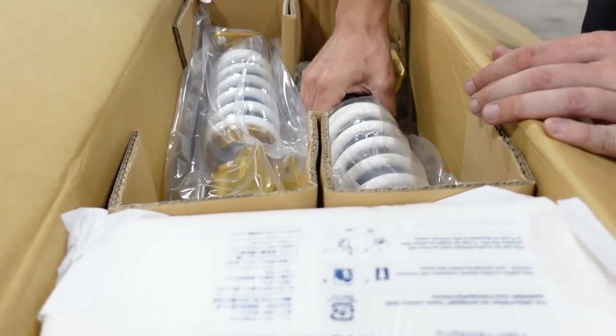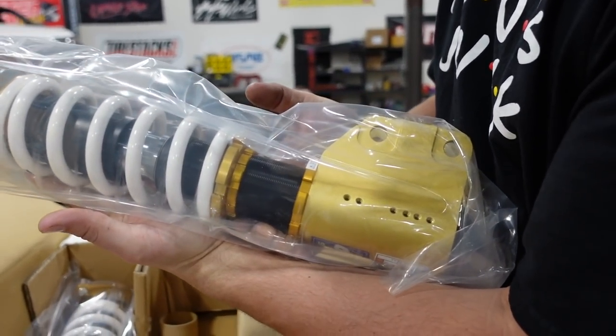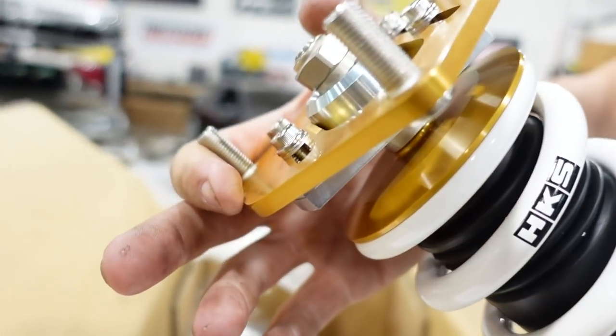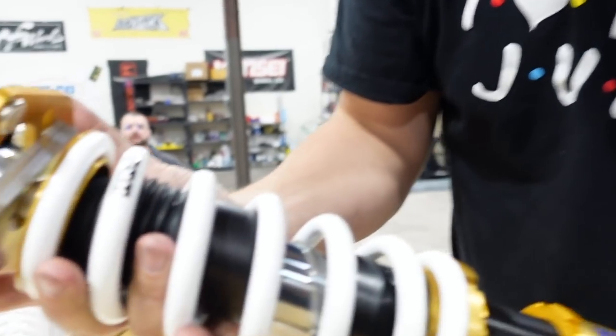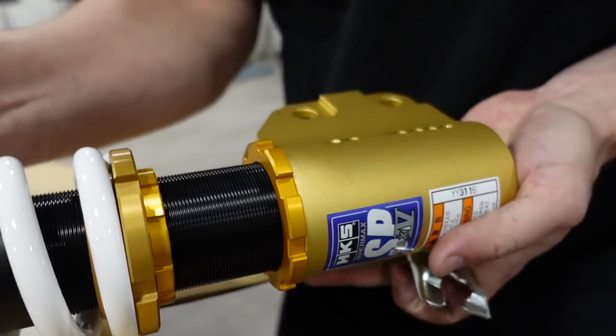I've heard really good things about the HKS coils and I'm actually really excited to try them — and they're honestly beautiful. Check these things out. Isn't that sick? Those are so nice, so hot. I feel like they're very fitting for the car. Look at the camber plates, the top hat, the shock — look how thick the shock is. This is beautiful.